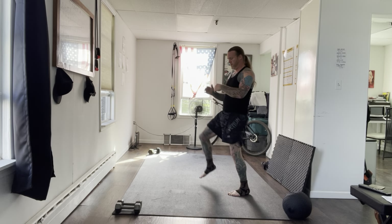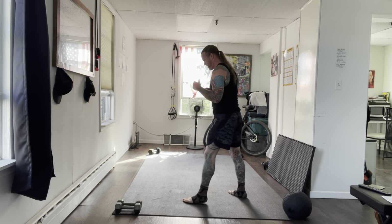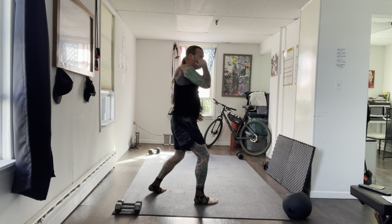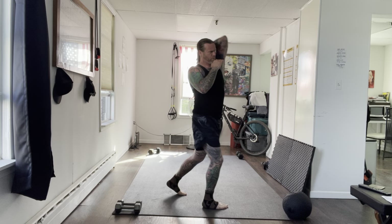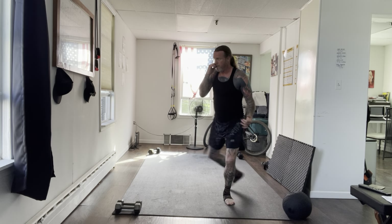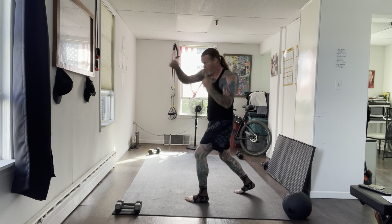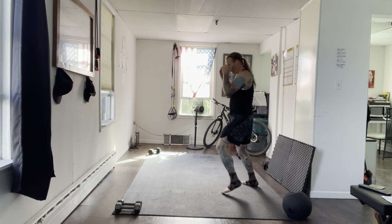Follow along: jab, cross, uppercut, lead hook with a step off, elbow, rear knee — then move. Some of these techniques we did in the warm-up. Jab, cross, uppercut, step with a hook. Left foot steps out to 45 degrees as you hook — catch your feet, find your elbow. Up elbow like you're brushing your hair, then knee. Return back into your stance and move around. Find your rhythm, and when you're ready go again.